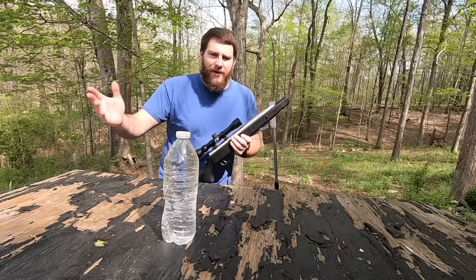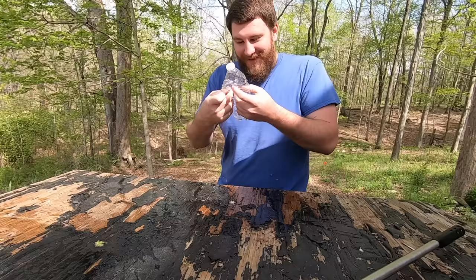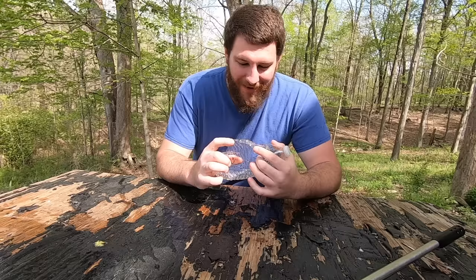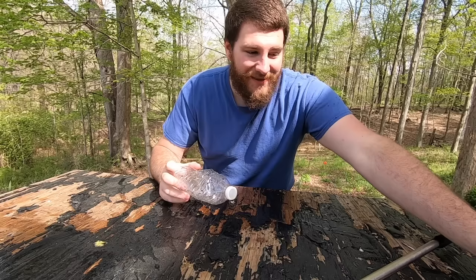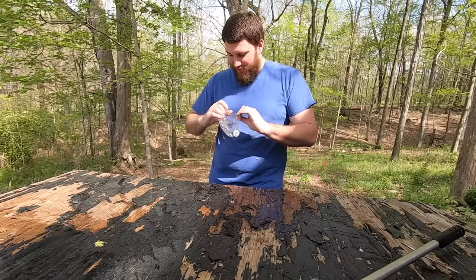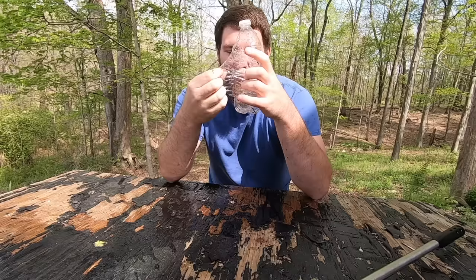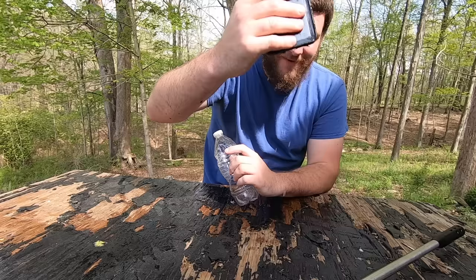Let's destroy this bottle — it's already dieseled up and ready to go. We're shooting from about two feet away to see how much damage it does. Oh my god — look at that! It completely destroyed the bottle. It ripped it in half — both sides. Using lead pellets, it literally split the bottle completely in half. I could stick my hand all the way through it. I've never seen a wound like that from a pellet rifle in my life — it splashed back everywhere.